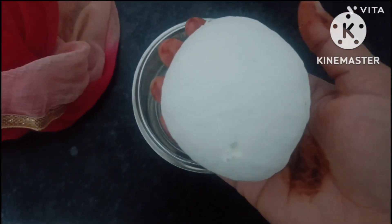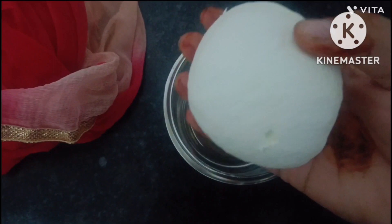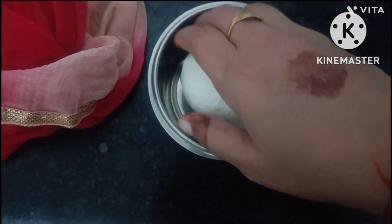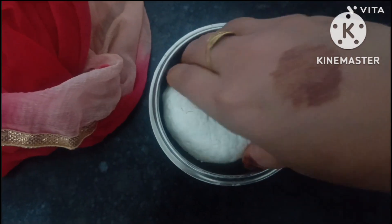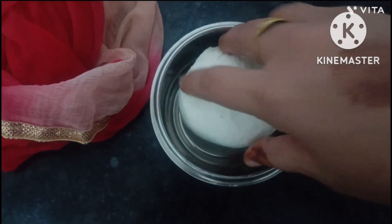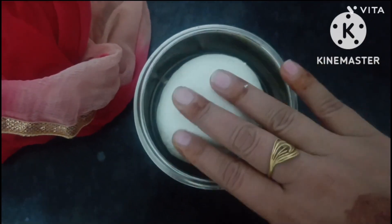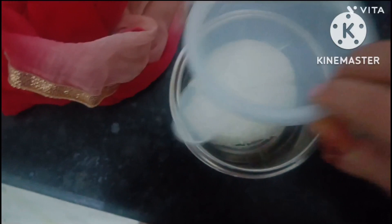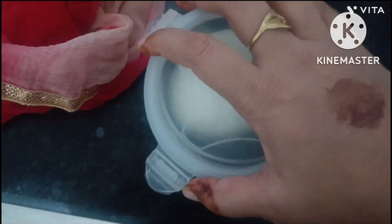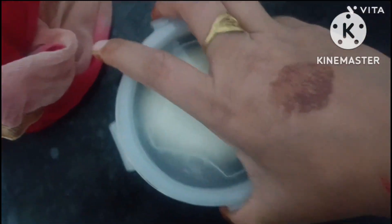I will show you how beautiful it looks — it looks good and beautiful. I think that it's a good thing. I will make the paneer for children, so I will make it for a little bit.